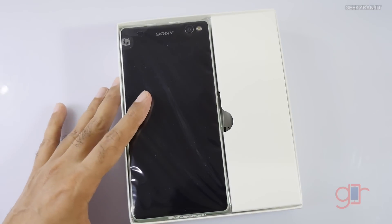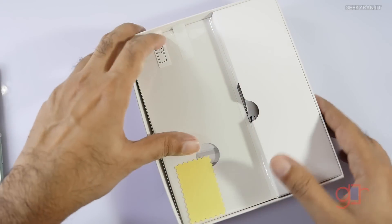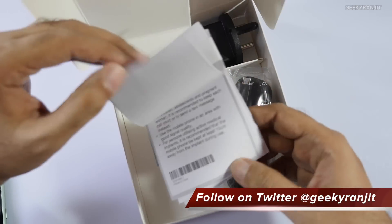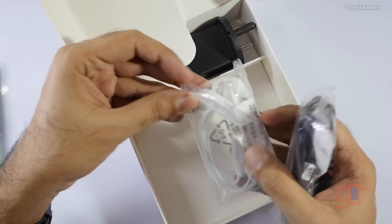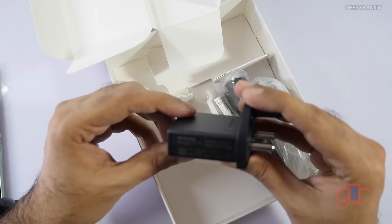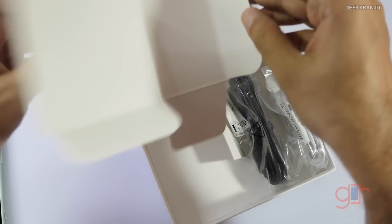We finally open this up and we have the massive device — it sports a 6-inch screen. We'll come back to this device a bit later. Looks like we also get a screen guard supplied with this one. There's also a user guide, startup guide, and warranty statement. We have the micro USB to USB cable, and Sony is bundling an earphone, but it's a normal type, not in-ear — it has a button to take and end calls and a microphone. And this is the charger supplied — it's a normal 5-volt at 850 milliamp charger, so it's not a fast charger.